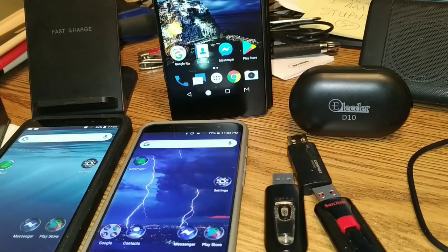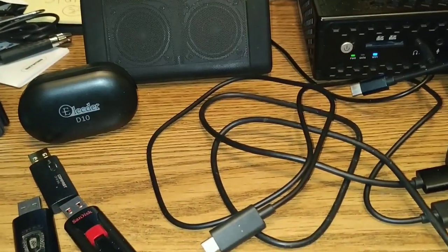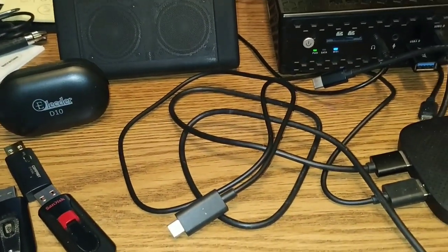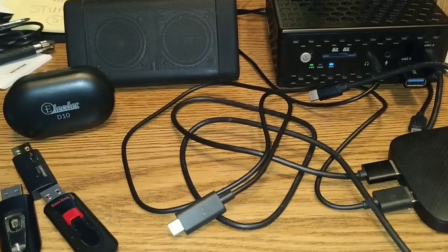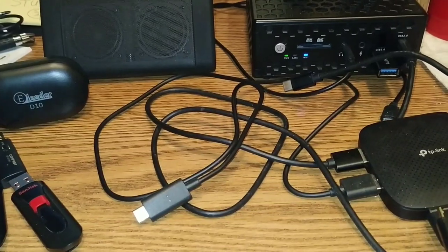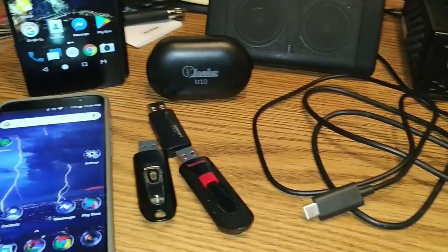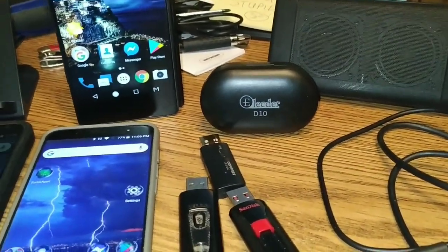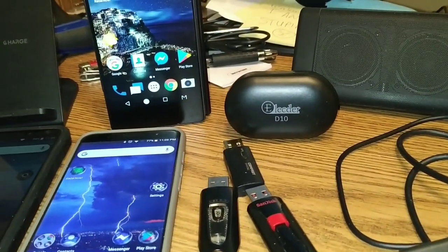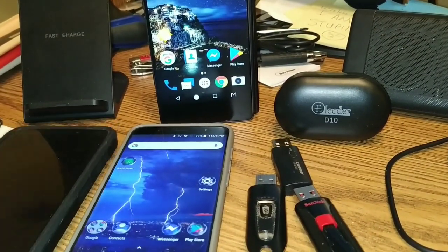Up there we have our Electo earbuds and our Unth Angle 3. And over here we've got our Zotac PC, and our TP-Link hub, which I couldn't do most of this stuff without. I need that hub bad — I use it all the time, every day.